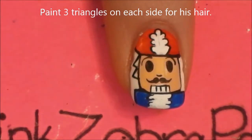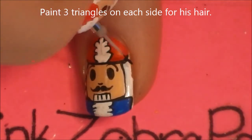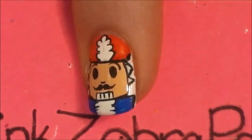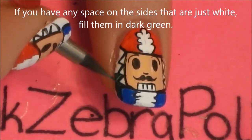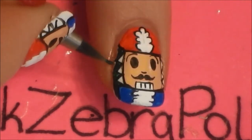Then on each side, start by painting little triangles for his hair. We're going to leave the rest of the inside of the triangles white, just because his hair is white and so we don't need to add any paint there. And if you have a little white line on the sides of your nails, just fill that in with green, or if you would like to use a different color, that would work as well.